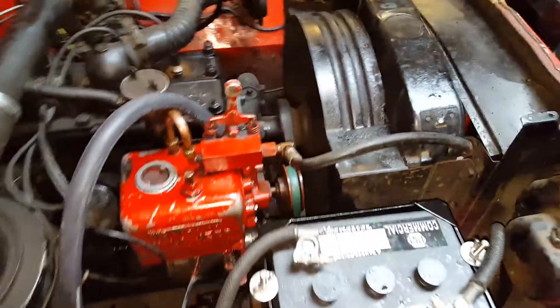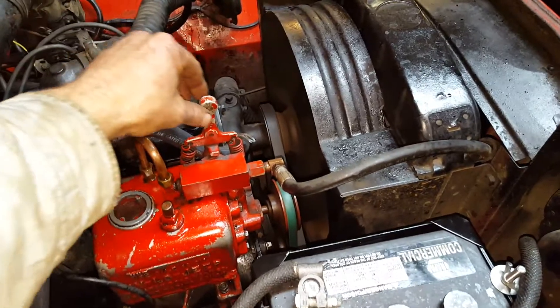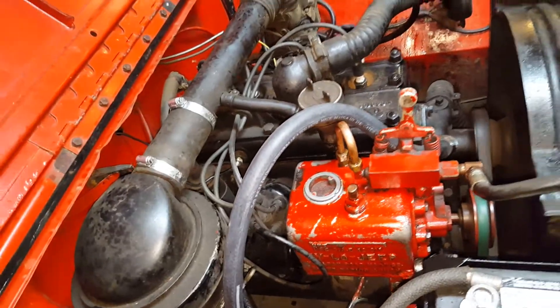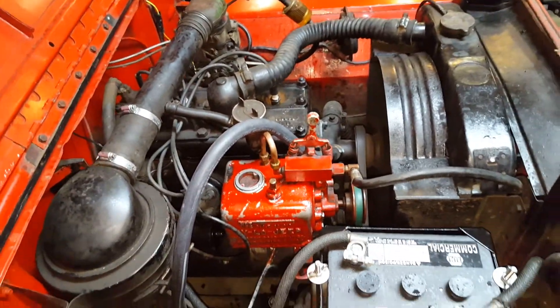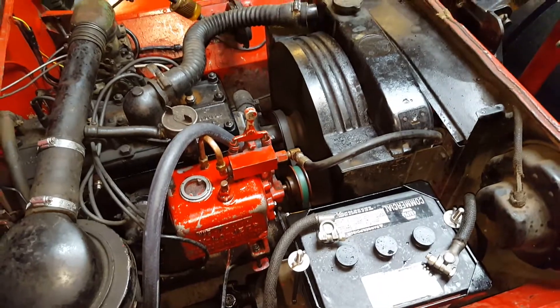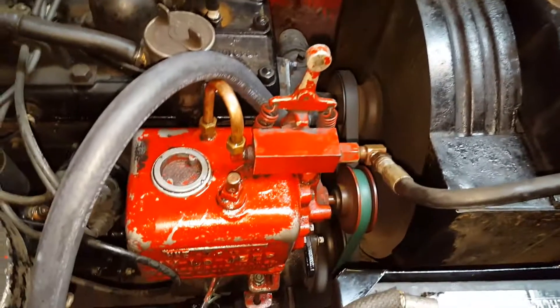I've taken a lot of these pumps off old jeeps that I've brought home, but I've never actually hooked one up. I've still got to run the control rod, which goes from here through the firewall inside the cab so you can control it from the cab. That's not hooked up yet because I don't have one — I've got to make one. But you can see these high-low pumps run.